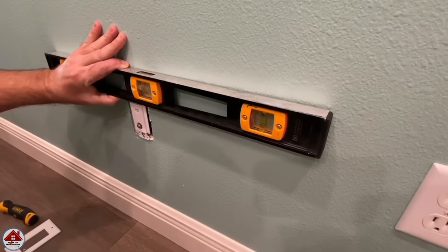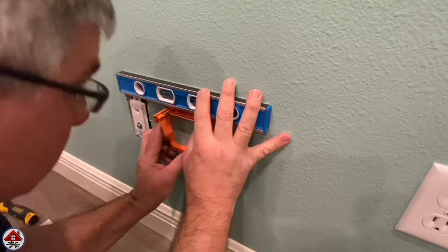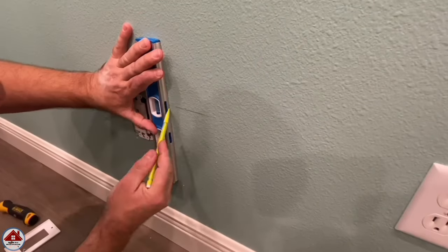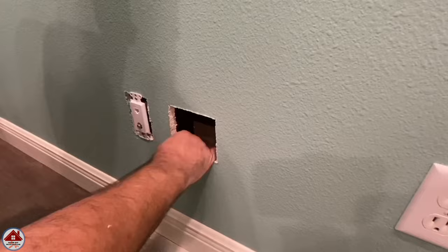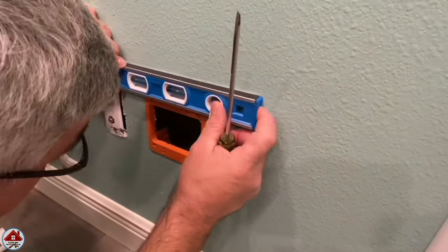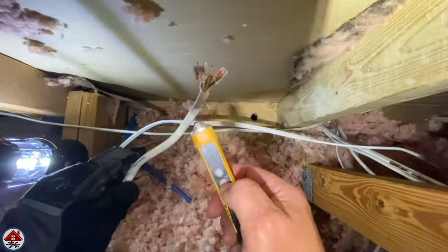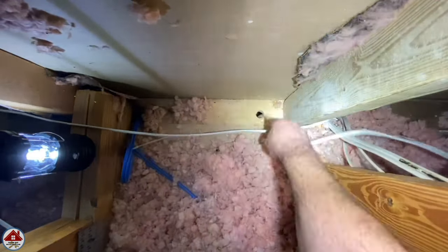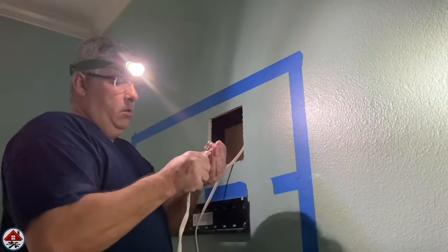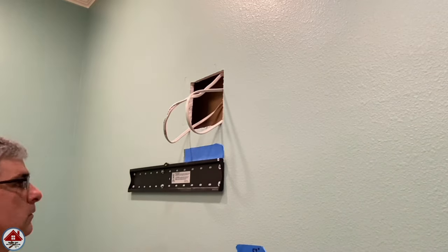Now I install the 2-gang low voltage mounting bracket. I use my level to line up with the adjacent box, place the bracket backwards to mark through its pre-drilled holes, connect those marks with my level for the cutout outline, and use my drywall jab saw to cut the hole. I install the low voltage mounting bracket — turning the screw by hand since it's plastic with a straight-edge screw — and the swing clamp flips up to clamp on the back of the drywall. Then I turn the power off, drill a hole in the top plate, verify no power with my voltage tester, remove the connectors, and feed the wire down through the hole. Back downstairs I pull the wire out of the media plate cutout, reinstall the connectors, and flip the breaker back on.